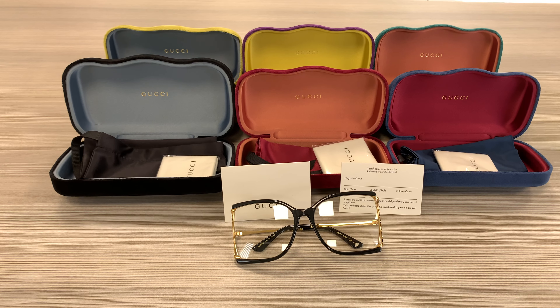Up here we have the velvet Gucci cases — colors may vary with purchases — as well as a pouch to put your glasses in, a microfiber cleaning cloth, and an authenticity card.